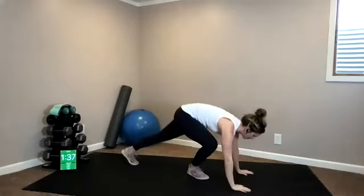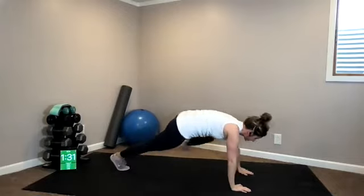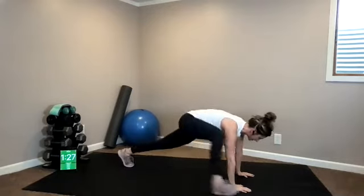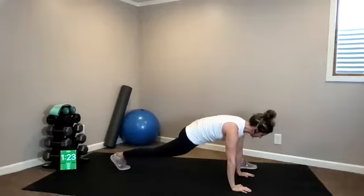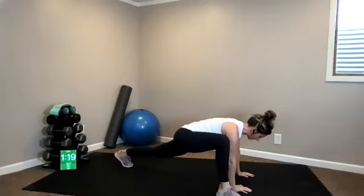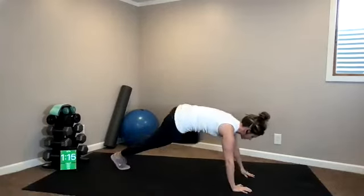Let's bring it down to the ground. Find your high plank, shoulders over your hands, one long line. Bring your left foot to the outside of your left hand. Return back to your plank. Same thing other side and return. Hold it for two to three seconds and then switch, just kind of going at your own pace. Warming up through your hips, hamstrings, groin.